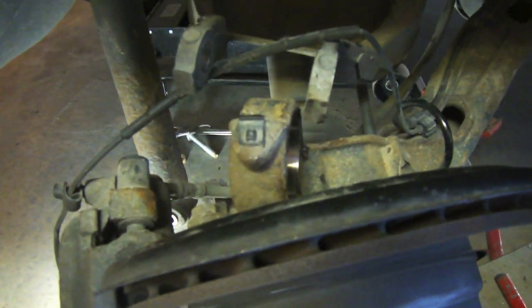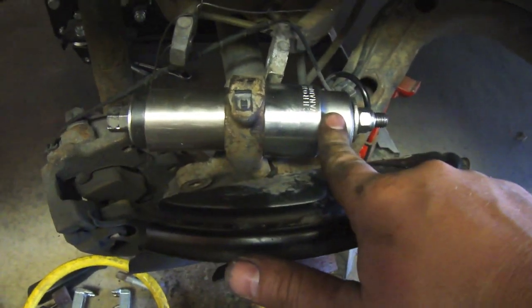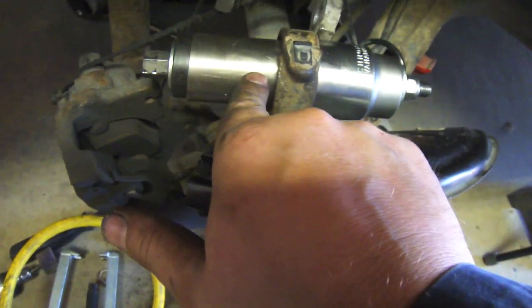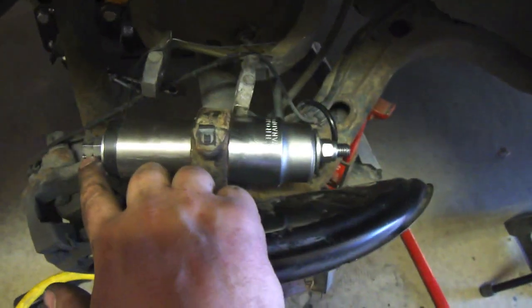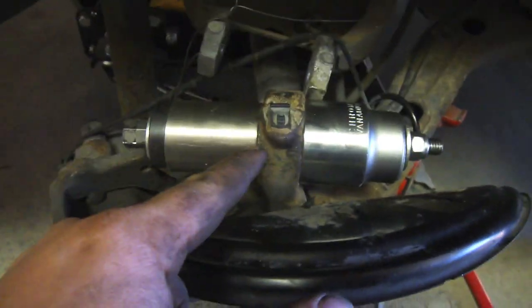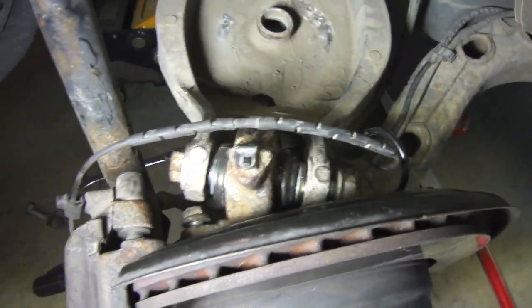If you start putting that bushing in crooked it's going to get messy in a hurry. I finally found something that worked: a 36mm socket on one side, some stainless steel pipe on the other side — smaller diameter than the bushing but just sitting on the metal part — and a bushing driver with a homemade bolt. I tapped it in by hand first to get it straight, then sucked it in with the wrench. Pretty satisfied with that.